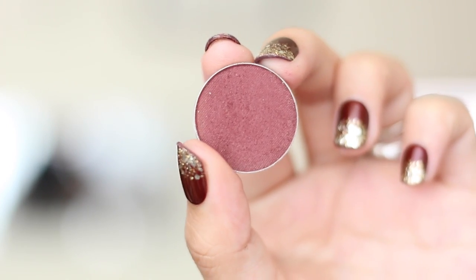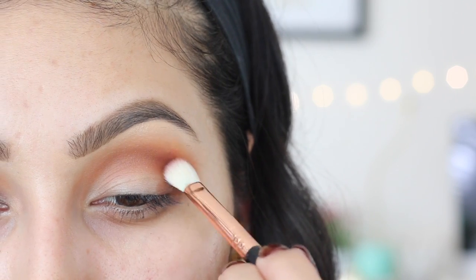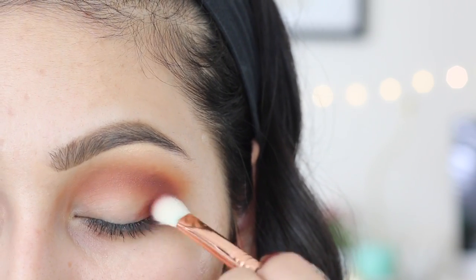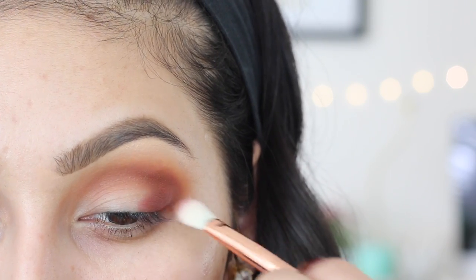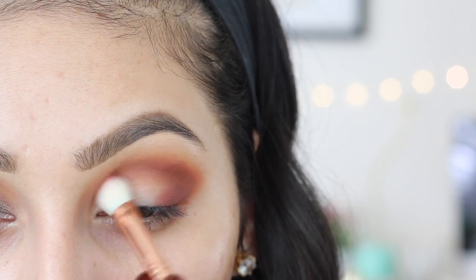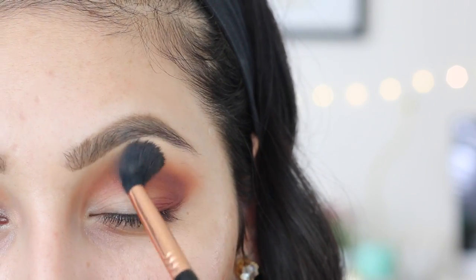To start building up the smokiness, I'll be using Makeup Geek Bitten — this eyeshadow is so gorgeous, it's like a cranberry color, perfect with the pigment we're going to apply right after. I'm applying it right on top of Coco Bear, which is just going to add a lot of dimension and create that smoky effect. Concentrate this more on the outer part of the eye as well, and then take your blending brush and blend everything out so there are no harsh lines.